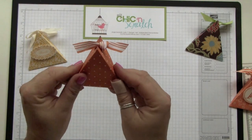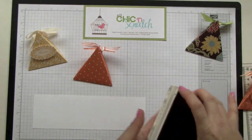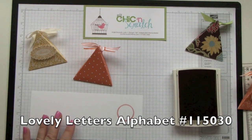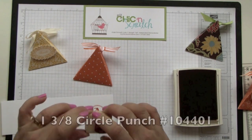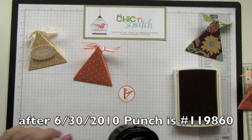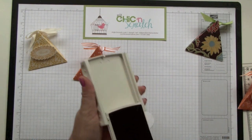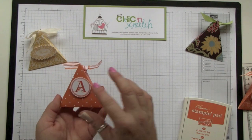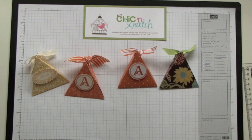Now we're going to monogram it real fast using Pumpkin Pie ink with the Lovely Letters alphabet, then punch it out with the one-and-three-eighths circle punch. Pop a dimensional on the back, and if you're giving them as gifts you might want to put two on the back just to make sure it doesn't pop off. There you have it — if you have any questions let me know, thanks a lot, bye!